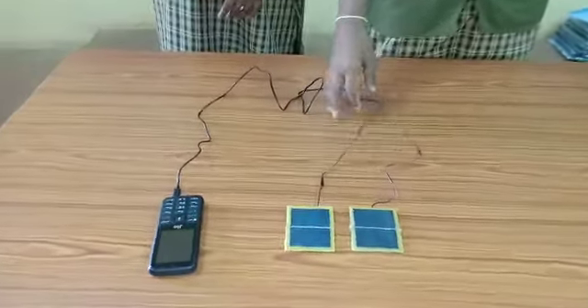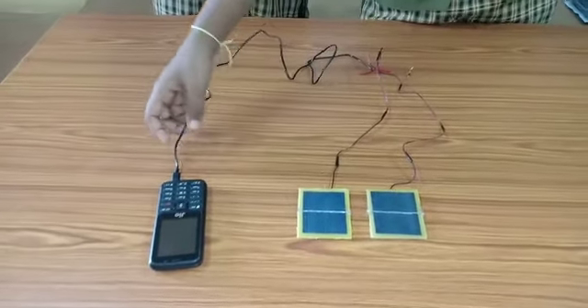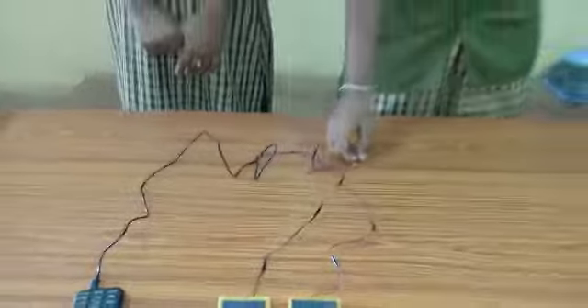We have also used two wires and a power bank up to 3 meters.